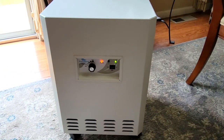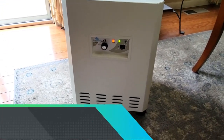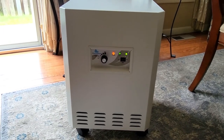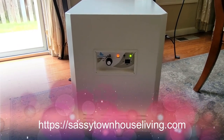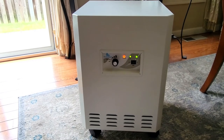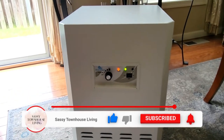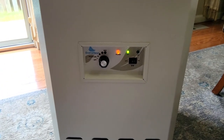Thank you so much for watching. I'll have a link in the description to where you can pick up one of these units for yourself. This is the EnviroCleanse Air System Plus and you can pick it up on Amazon. Be sure to check the link in the description, and I'll also have an article on SassyTownHouseLiving.com where you can read all about this unit in addition to what you learned in this video. Please subscribe to our YouTube channel, give us a thumbs up, and click that notification bell so you're notified every time we upload new content. Thank you and have yourself a great and safe day.